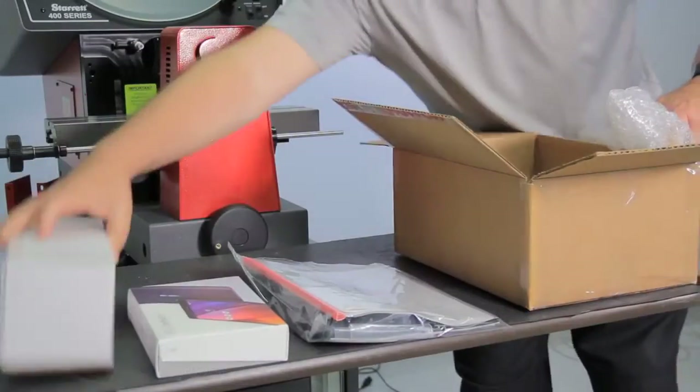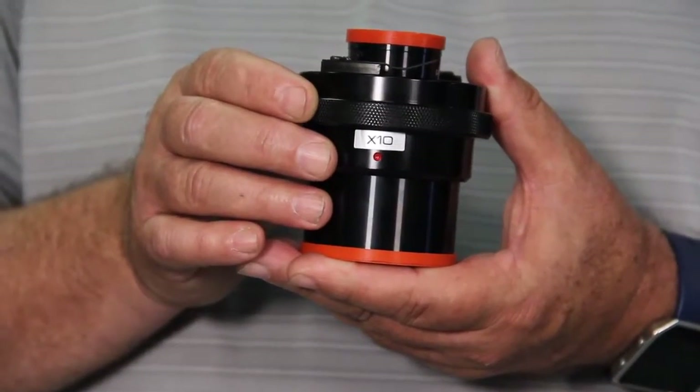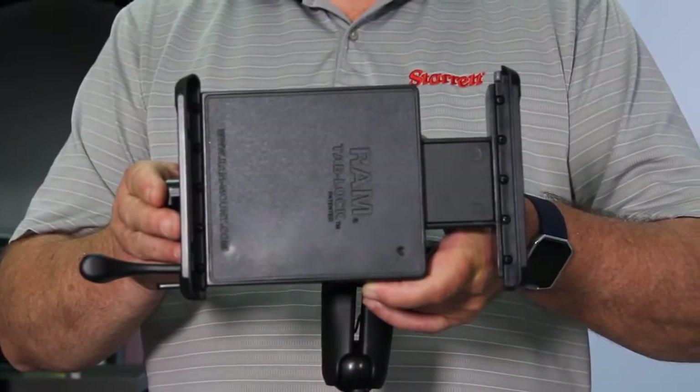Now you can open up the box. Inside the box you should have a lens inside of a white box, the tablet, the tablet holder, and a bag.